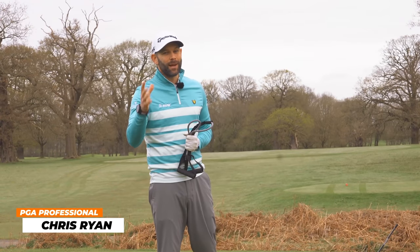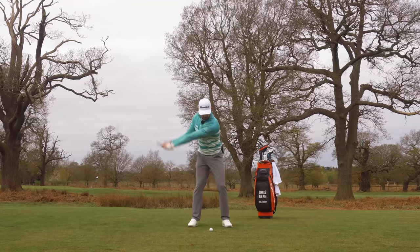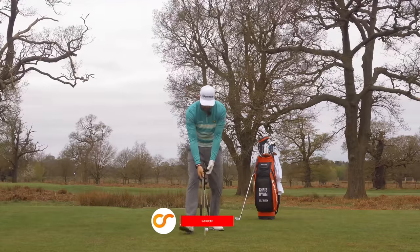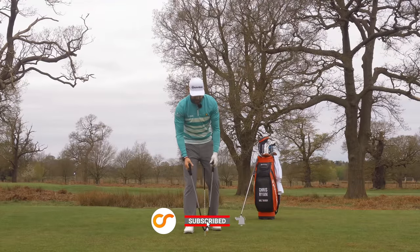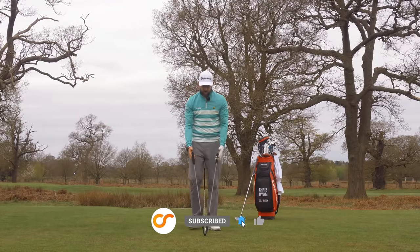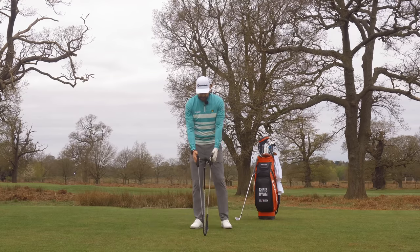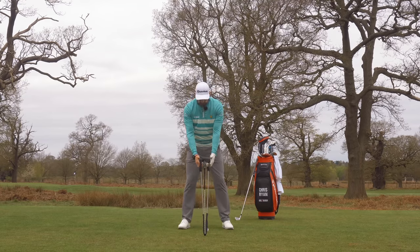Today we're going to make rotating in the backswing and the downswing feel easier and simpler than it's ever felt before. We're going to take some rope, some string, anything really would do, and hook it around and align the sticks in the ground. You have to get a little creative. Now as I take an address, I'm holding each of these. I call this the lawnmower drill — like those old petrol lawnmowers you have to pull-start. It's a very similar exercise to that.